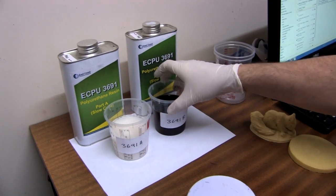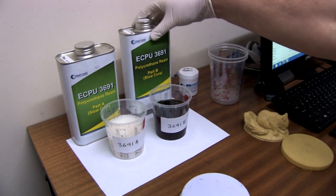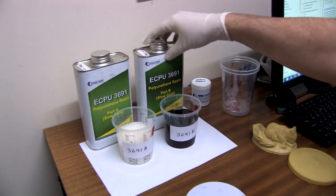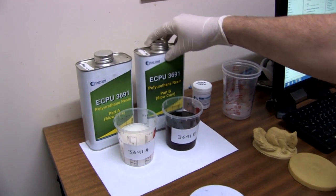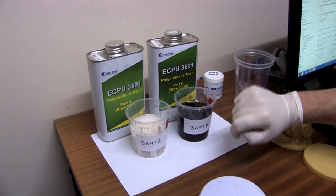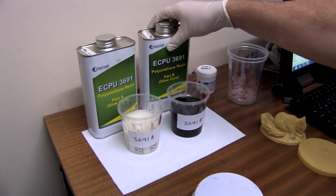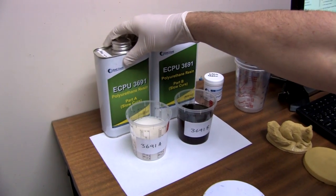In this video we're just going to demonstrate mixing the polyurethane casting resin. We have part A and part B of the slow cure. It's the ECPU3691. We also have a fast version of this, but just for this demonstration I'm going to show you how to mix these two components together.